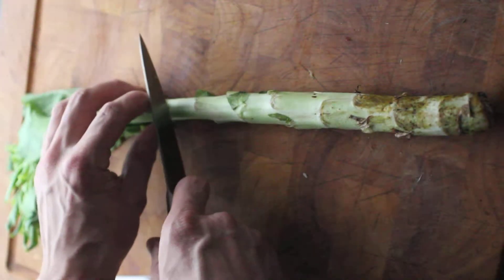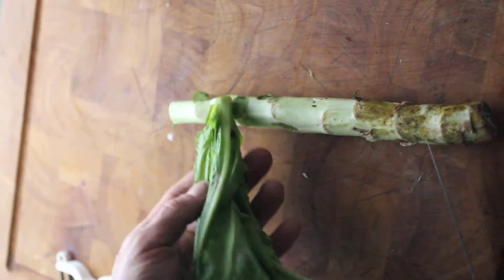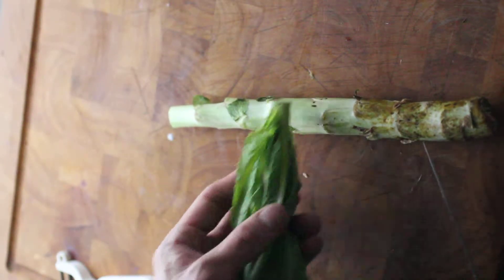First you want to snip off this top part, and you want to keep this, because this is going to be really fun to sauté and add to the root, the stem, after you cook it.